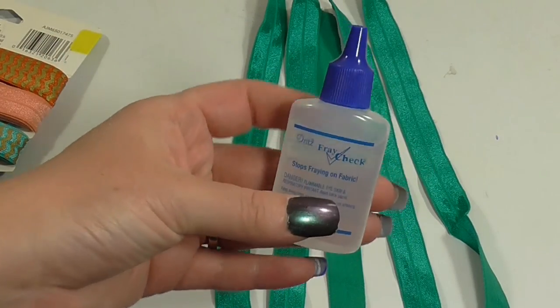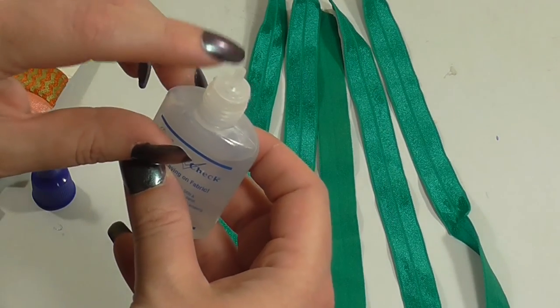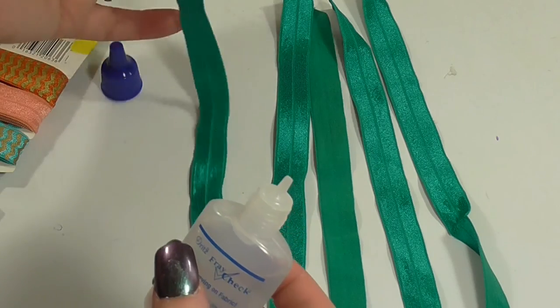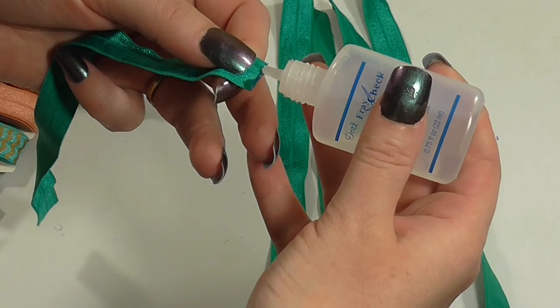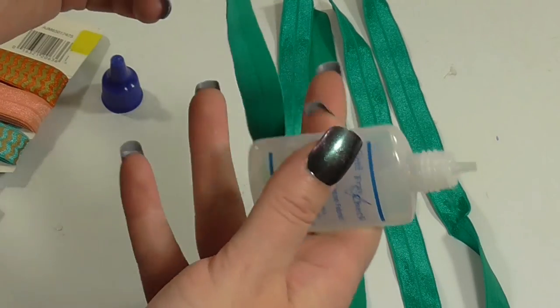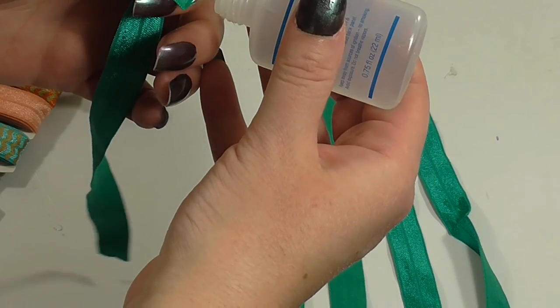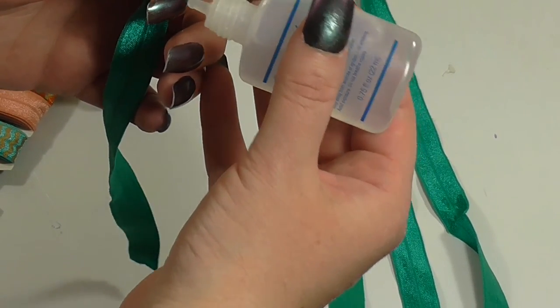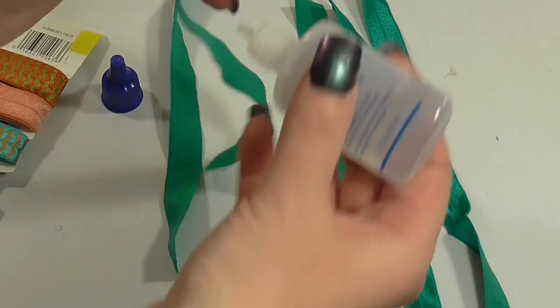For the next step, take the fray check and make sure to cut the top portion off so that it will be open. You're just going to take your ribbons and run this right along the top of your ribbons, and it will dry so that they won't fray at all. This is great because you won't have to worry about them coming apart and they'll stay right in place. Just let them dry after you've added the fray check.